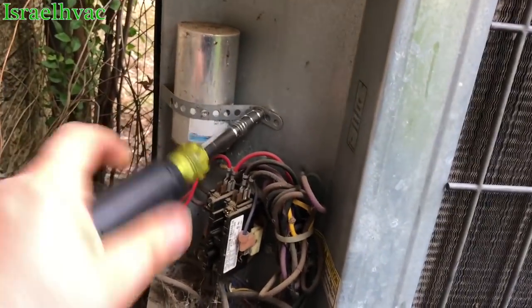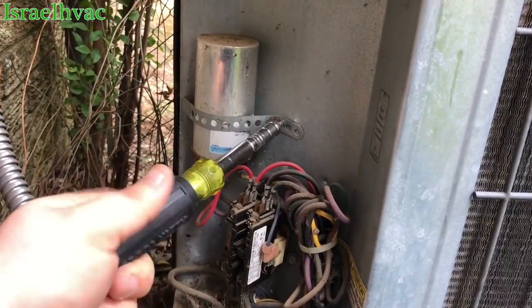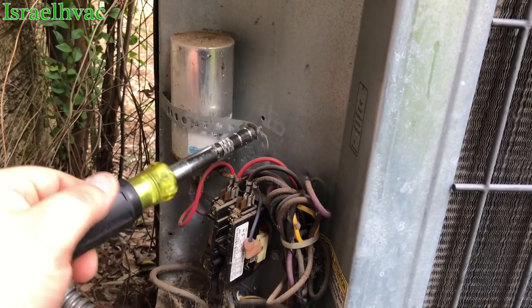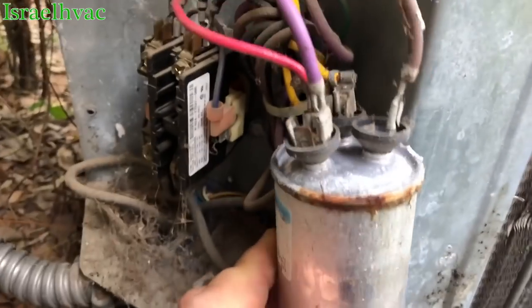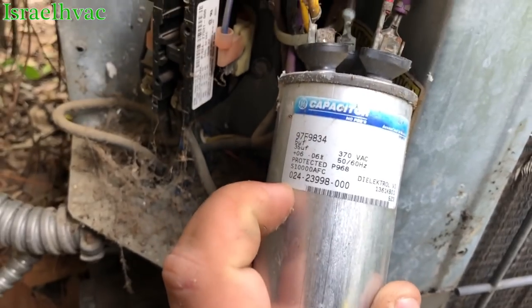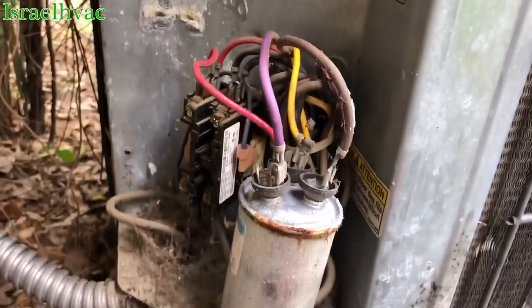With these particular York units, you have to mount the capacitor upside down or your wires won't reach. Yep, it's good and puffy. Thirty-five/five. All right, we'll swap her out.